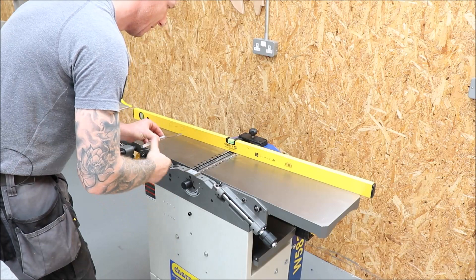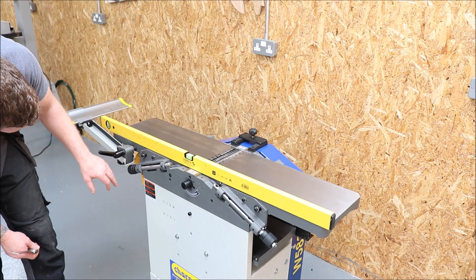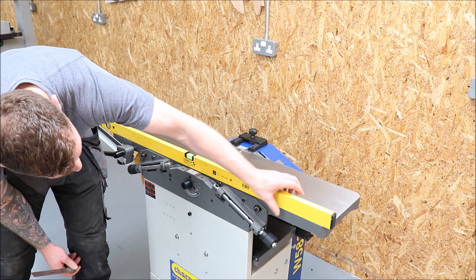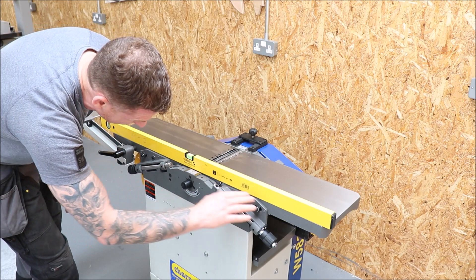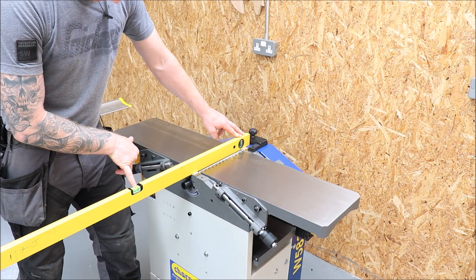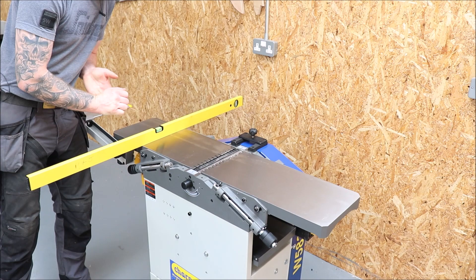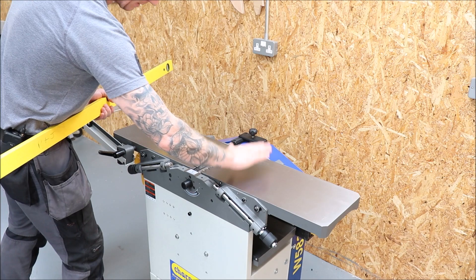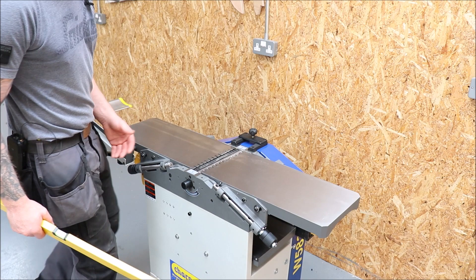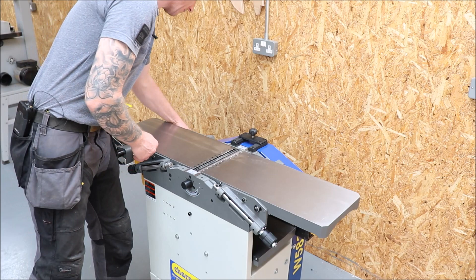Bring the infeed table exactly to the same height as the outfeed table, then take your straight edge and run it along them. These have already been set up. You can move the outfeed table up and down, but once you set it you lock it down and don't move it again. We can see it's perfectly flat the whole way along its length. Now I know both my infeed and outfeed tables are in the exact same plane. I check the infeed table across its width — perfectly level — and the outfeed table across its width — perfectly level as well.